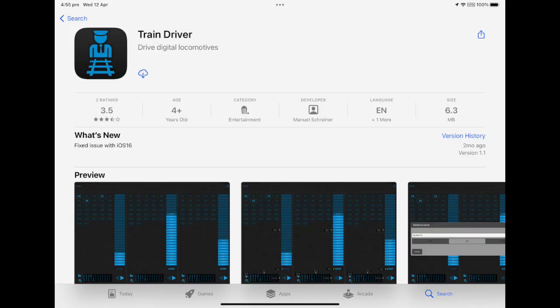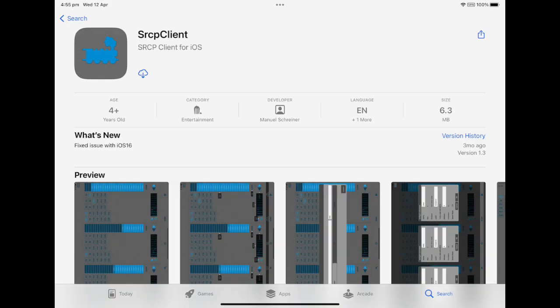Another app was TrainDriver, which allows for three locos to be controlled but didn't seem to have a way of creating a roster and therefore had limitations. There's also SRCP, which seemed very similar to TrainDriver — had the same basic interface and the same limitations — could control up to three locos but didn't seem to have a means for creating a roster.